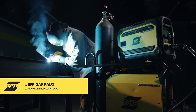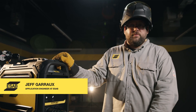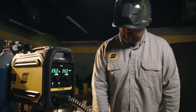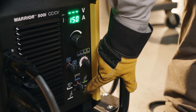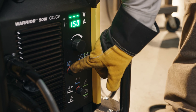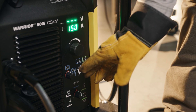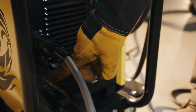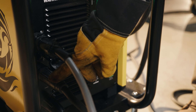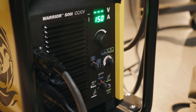Now we're going to run some 7018 on our Warrior. We had it previously set up in MIG, so now we need to change the process over. We set our process selection switch to the shielded metal arc mode. In this case we're running 7018, so this switch here helps us tailor the arc to give best performance on different style electrodes. We simply take the positive terminal off the feeder and attach our stick electrode lead here. Then we can set our amperage and we're good to go.